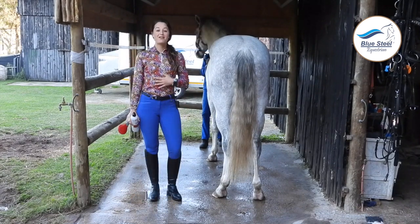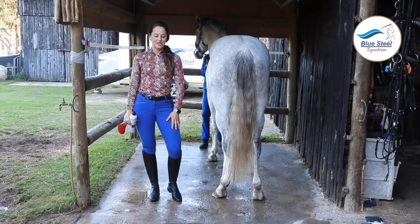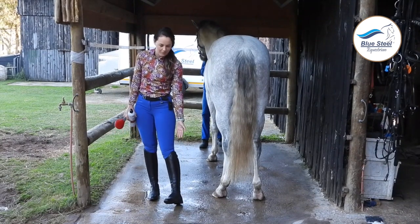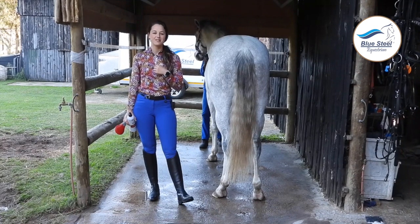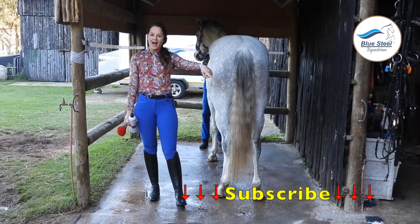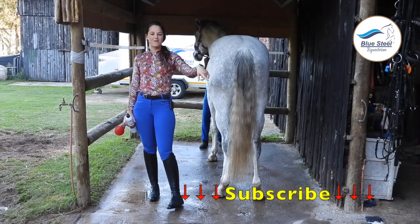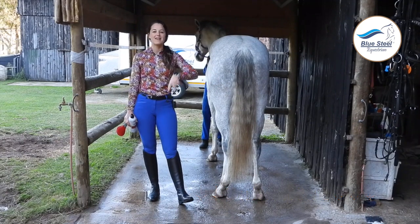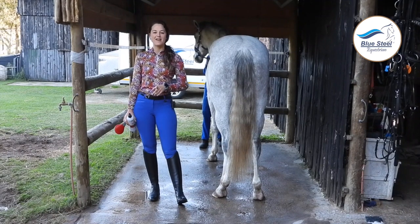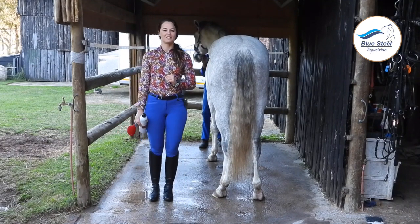My outfit is also from Blue Steel Equestrian - my beautiful blue pants, my amazing long boots and my Espoir shirt. Please don't forget to subscribe at the little button at the bottom left of the screen, as well as liking our Facebook page and Instagram page.